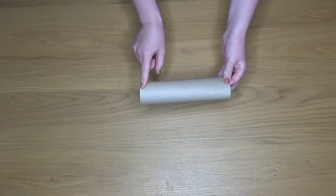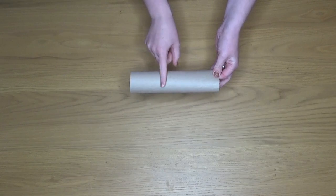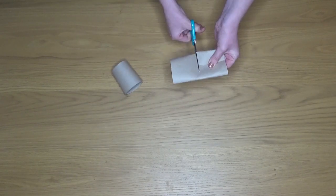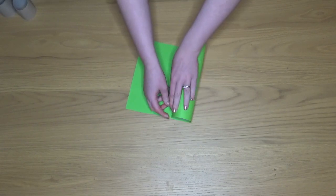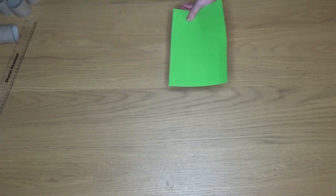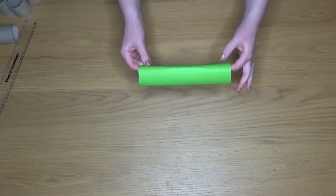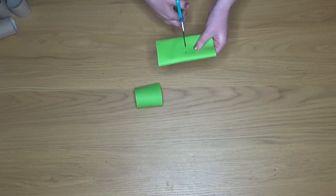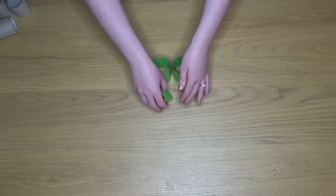To start off I'm going to be cutting my tubes into three pieces. If you don't have any tubes you can just make your own out of card. Make mine to be the same size as my kitchen roll tubes since I'm doing both. Fix it together using some tape and then cut it up into smaller pieces. Just keep going until you've got 25 little tubes.